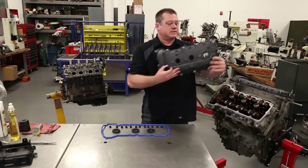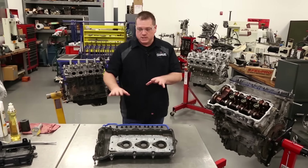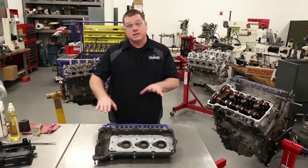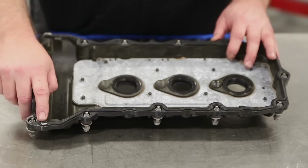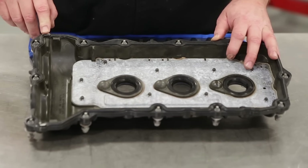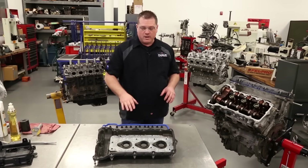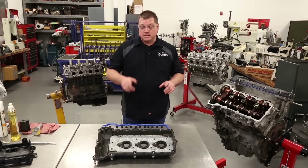Today we're using a GM 3.6 V6, and I'm using an engine that's already cleaned up to show you that there was actually use of sealant on this valve cover gasket from the factory. I'm going to go over that in a little bit, so make note of that when you take these apart.